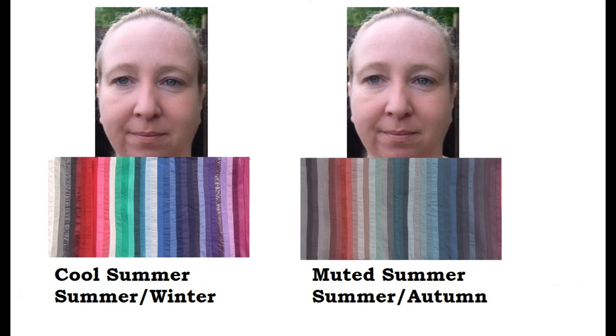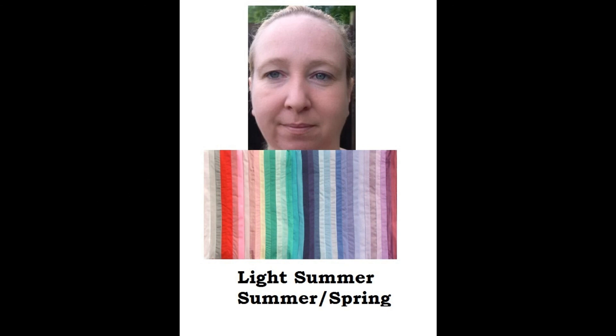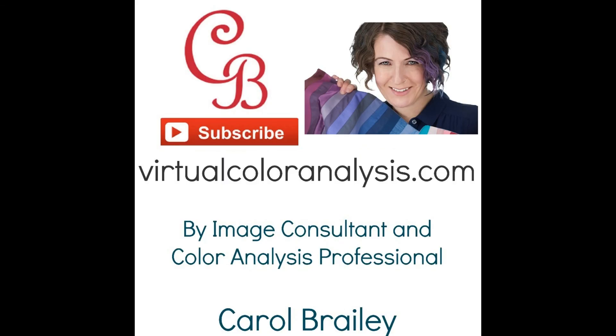When I look at the other flows of summer — cool summer-winter and muted summer-autumn — there is a disconnection. These colors are out of harmony and wearing her. That is how I arrived at Jennifer being a light summer. I also saw no other seasons present in her eye pattern, so the eye pattern photo was quite revealing for Jennifer's coloring. Thank you for watching. If you're interested in me analyzing your photos, please visit virtualcoloranalysis.com.